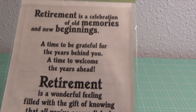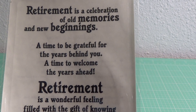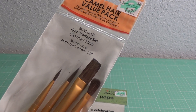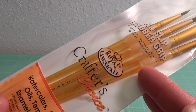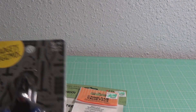Then I went to Hobby Lobby to get a few things. I was making a retirement card and it's really hard to find stuff that says retirement, but I found these 'Poems for the Page' / 'Just Write' stickers for scrapbooking — they had some cute sentiments. Then I picked up this camel hair value pack of stamps for watercolor, acrylic, oil, tempera, enamels, and stains.